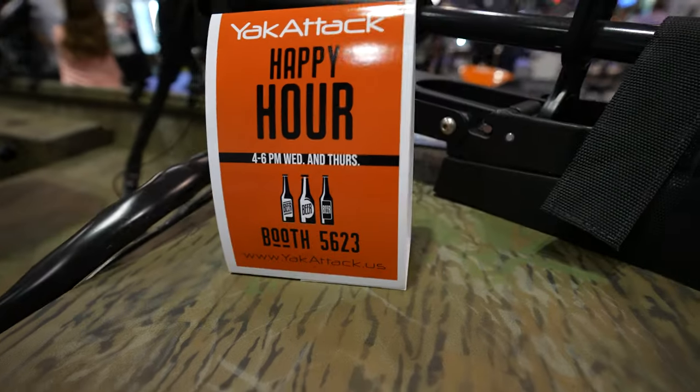Welcome to another episode covering ICAS 2022. We are right here at Yak Attack — they have a bunch of accessories and I'm just going to walk you through everything that I see here and what you can use it for. Let's go.